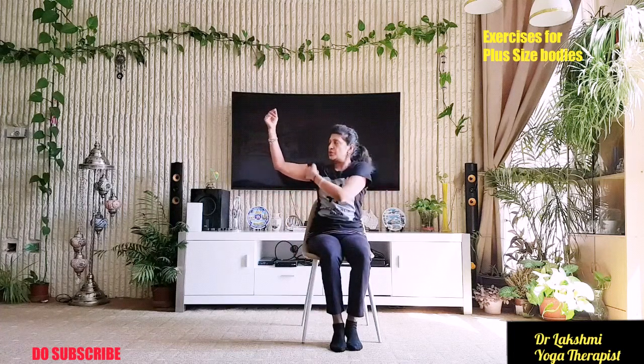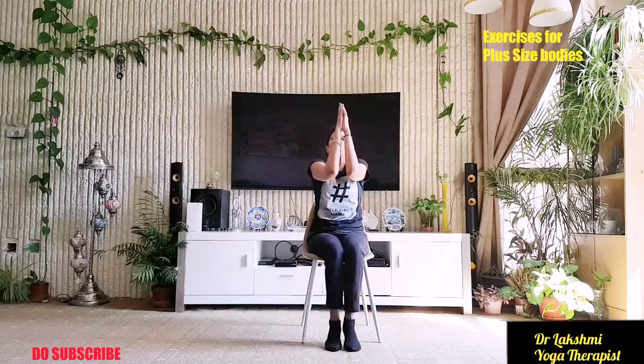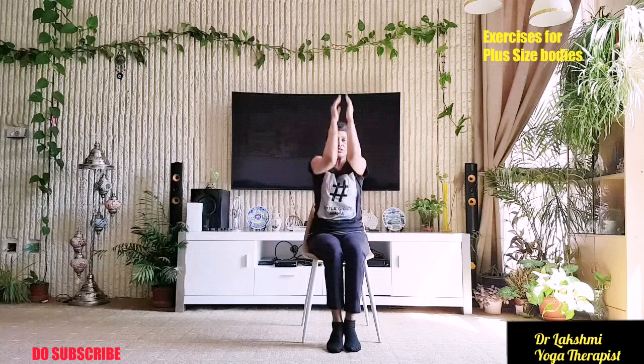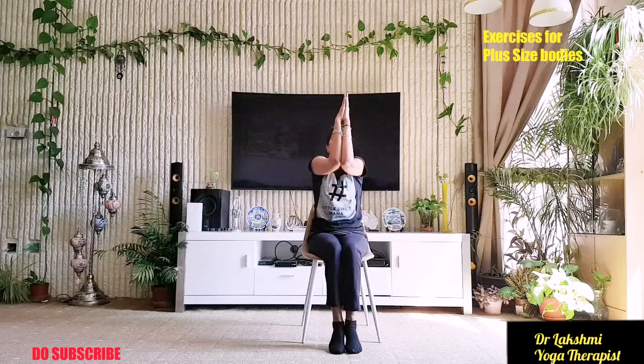Now lift elbows to shoulder level and touch them. Bring elbows touching in front of your head and open. Parallelly we are doing knee movement also. Breathe in when opening your chest, breathe out when closing your elbows. Lift to shoulder level. Repeat for ten reps. Now closely hold, press your knees and press your elbows and hands together for ten repetitions. It's very, very good for your shoulders also.